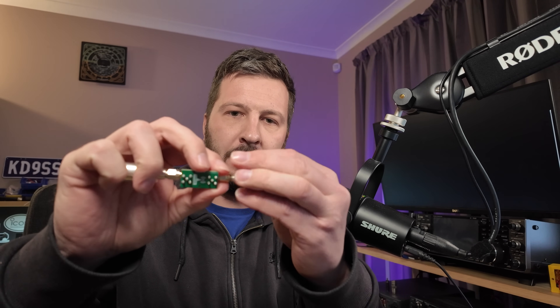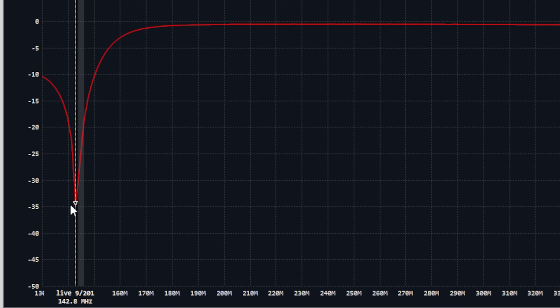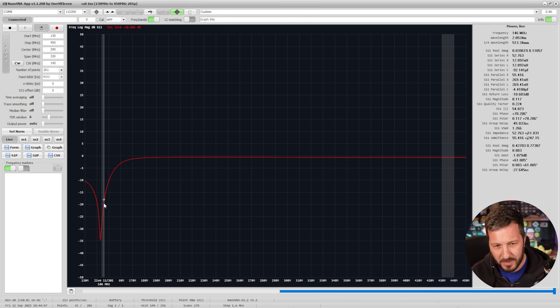Now I've got my adapters on the board and I can connect it in. Looking at the return loss of this unit, the best SWR or best return loss is at 142.8 MHz — just outside the 2m band where I wanted it. I wanted it at around 146 MHz. You can see the return loss there is negative 18 dB, or an SWR of 1.2. That's not too bad, but it means I probably need a little bit of a redesign.